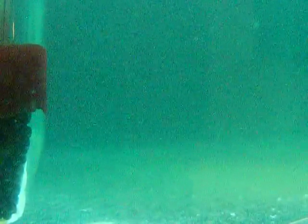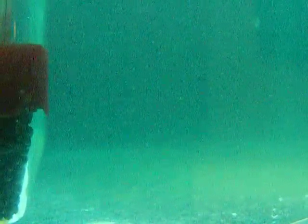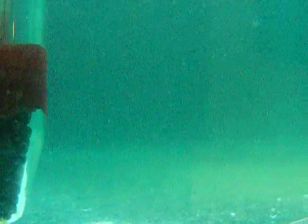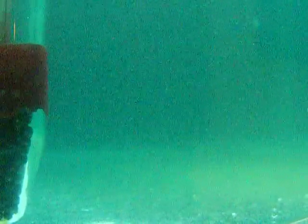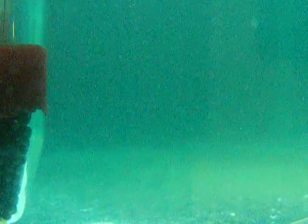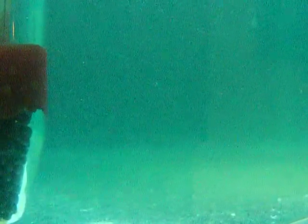We bought the thermometer because last night the temperature dropped in my apartment and all of my sea monkeys died. So now we have a thermometer to keep a constant eye on the temperature of the water.